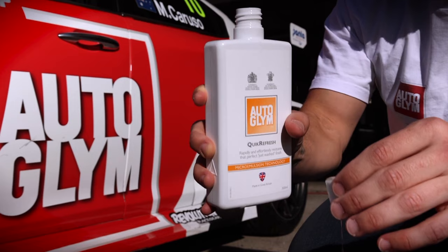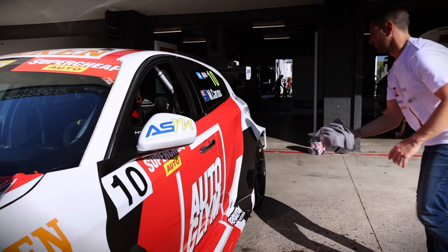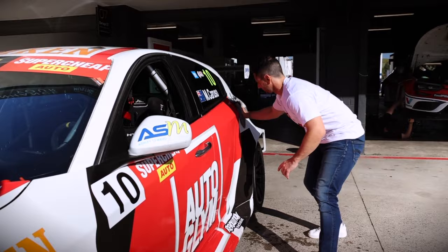Using an Insta-Dry, soak it in the bucket and wipe away. Quick Refresh will lift the dirt from the paintwork with ease and be safely wiped away without needing to rinse the car first.